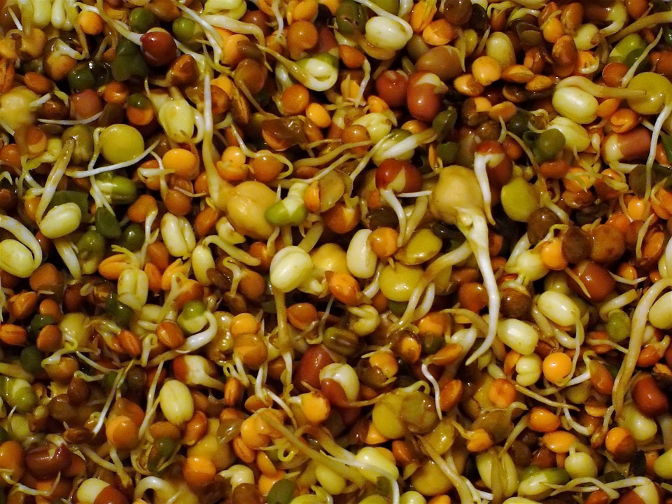Sprouts are rinsed 2–4 times a day, depending on the climate and the type of seed, to provide them with moisture and prevent them from souring. Each seed has its own ideal sprouting time. After 3–5 days the sprouts will have grown to 5–8 cm (2–3 inches) in length and will be suitable for consumption. If left longer they will begin to develop leaves, and are then known as baby greens. A popular baby green is sunflower after 7–10 days. Refrigeration can be used as needed to slow or halt the growth process of any sprout.